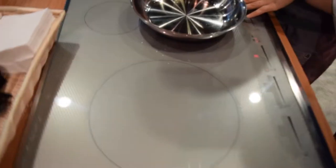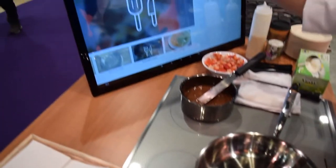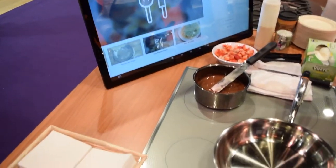Hi everyone, I'm here with Nilou, and she's going to be showing us the integrated testing cookware with the app. This has Bluetooth technology that goes to the pan, which goes to, for example, your iPad, iPhone — and for us we're using a big monitor today.